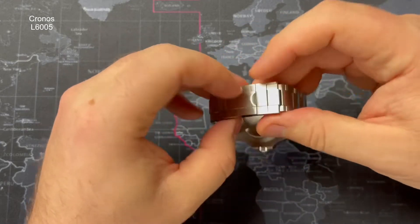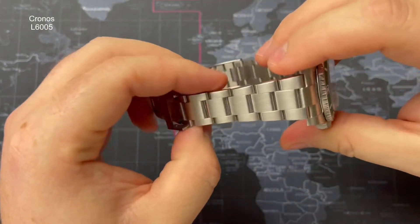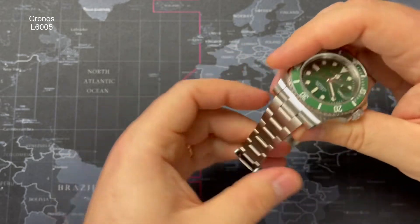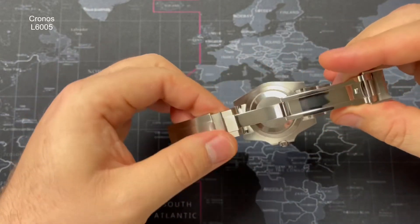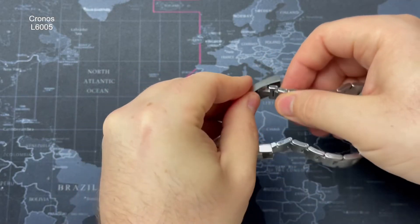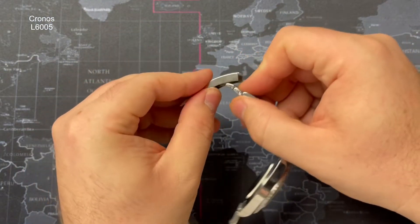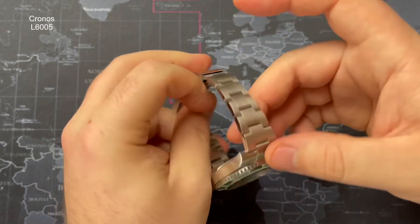The bracelet that comes with it is all stainless steel — very, very nice brushing, actually a satin brushed finish with polished sides. You can see the screw pins, and that continues with the case: the top of the case is brushed, the sides are polished, so it's very consistent between bracelet and case. The clasp is fully milled, very much in keeping with the watch it's homaging, and it does come with a glide-lock style clasp, allowing you to adjust on the fly — if you're having a hot day you can make it a bit looser, and so on.